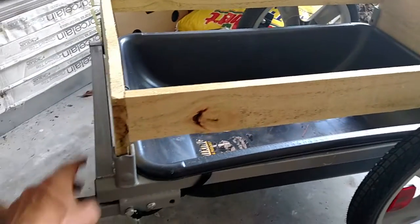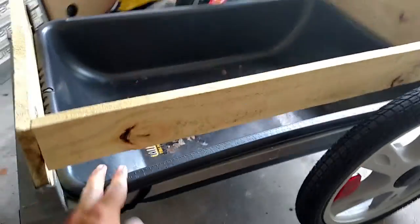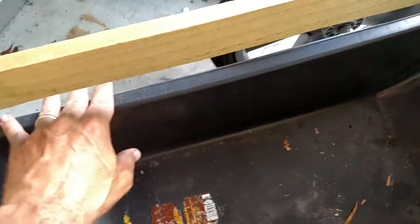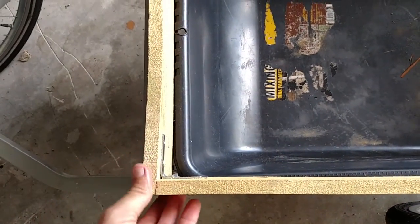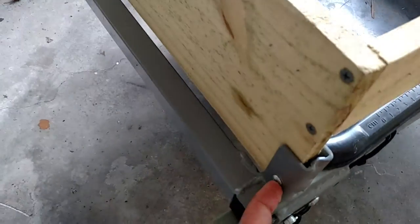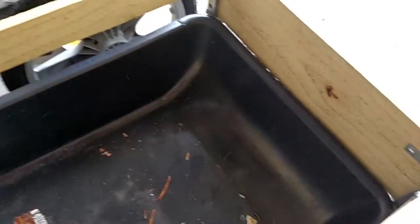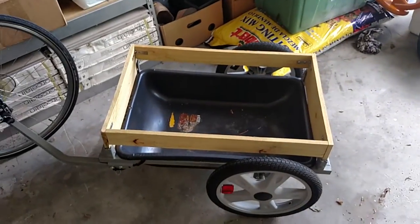So I took it apart and found out that this old concrete mixing tub just lays right in the rail — it's not even attached. Then I took a fence board from another project, cut it into pieces, slid it right into the frame, screwed it in on the corners, and braced it in each corner. And I've got a little mobile work trailer.